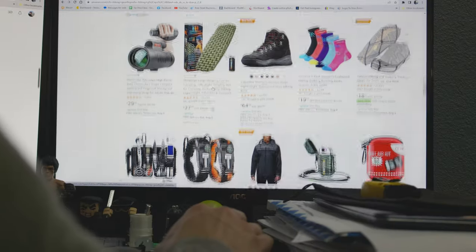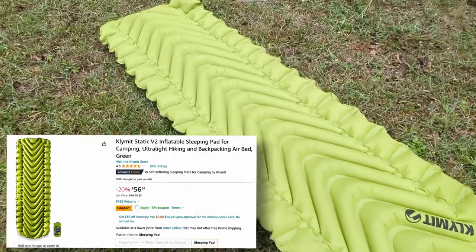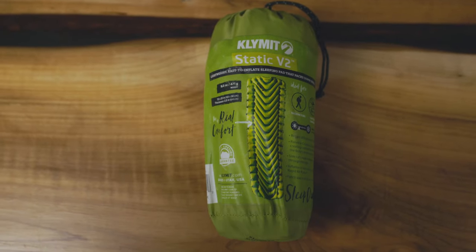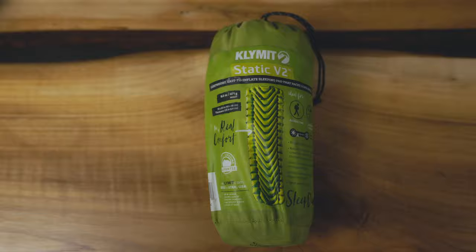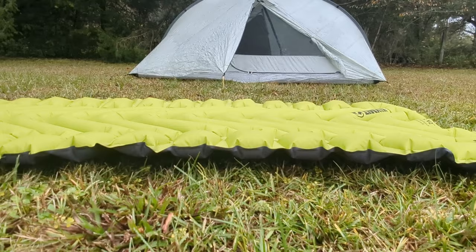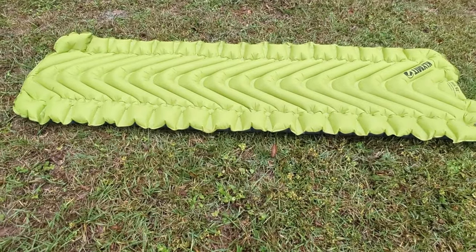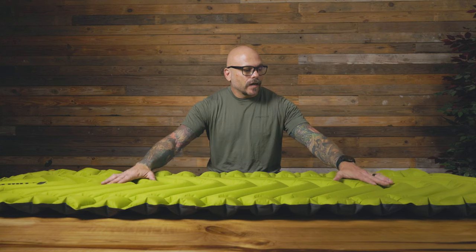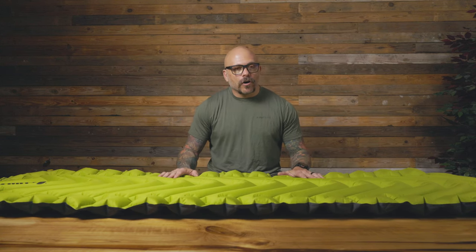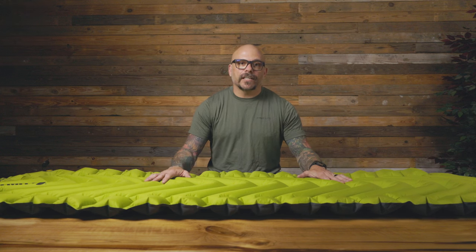We're going to start first with the mattress. When I first started backpacking, I jumped onto Amazon and bought the Amazon Special — this is the Clement Static V2 mattress. This is the budget backpacker's option when it comes to having a mattress to sleep on when you're tent camping. This mattress has baffles that loop in one direction, so it does give you a good, comfy night of sleep. However, with an R value of 1.3, it's not necessarily going to keep you warm.